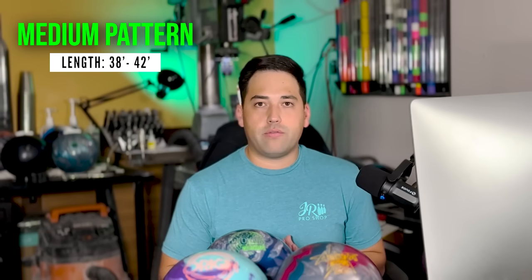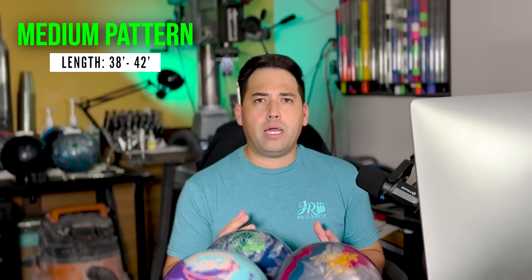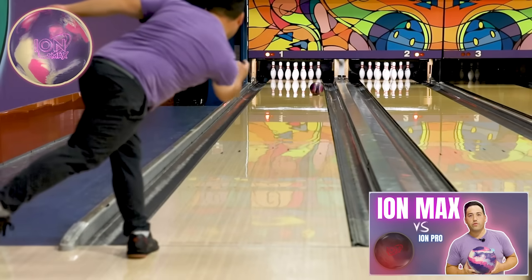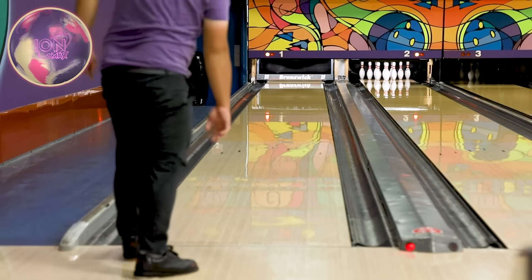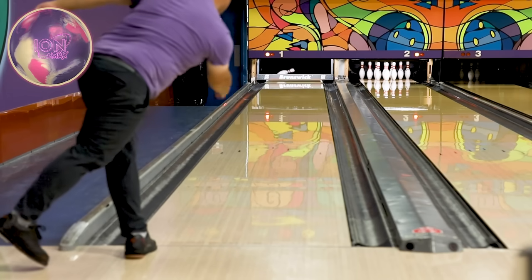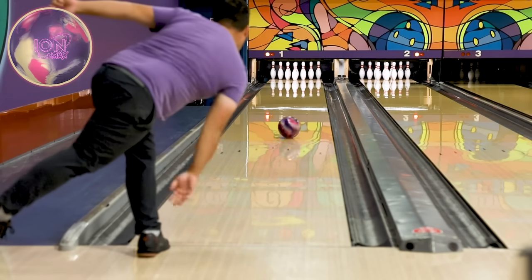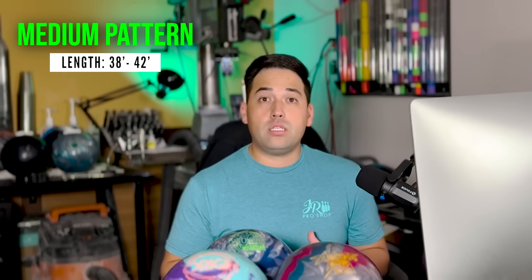Next is medium oil — roughly 38 to 42 feet, the happy zone where most challenge, sport, and house patterns fall. It's really important to get the right ball motion here. For Jungo, on the fresh, that's the Ion Max. He loves the Ion Pro for house conditions, but the Ion Max has a little more teeth, a little more coverstock, and rolls a little earlier. On tougher medium conditions, you need the ball to roll early and be very continuous, but not hook so much in the back end that it's uncontrollable.